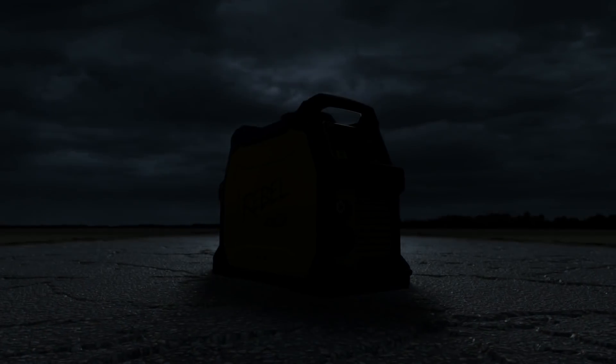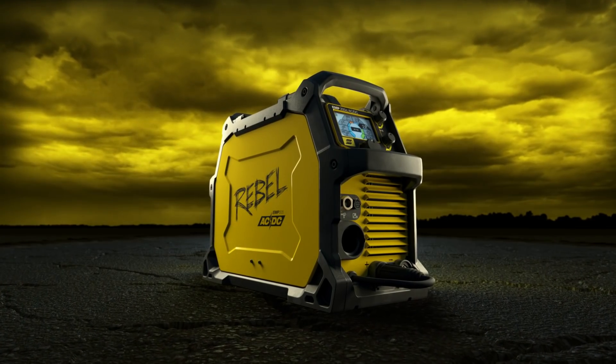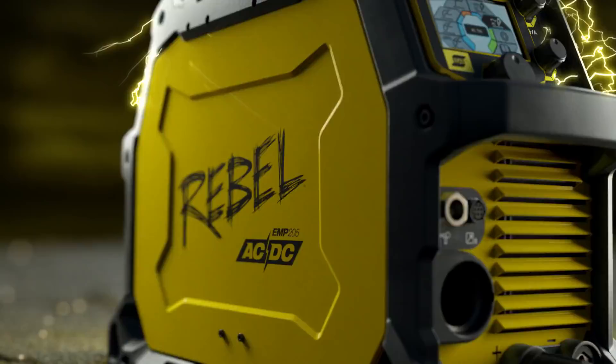And now we've done it again. If you thought we were done breaking the rules, well... Lightning just struck twice. Rebel 205 AC-DC is here.